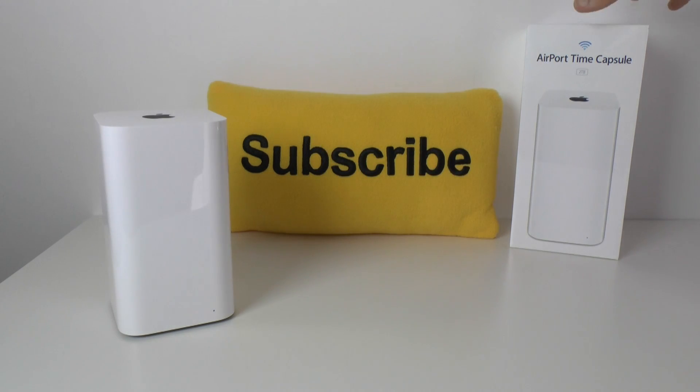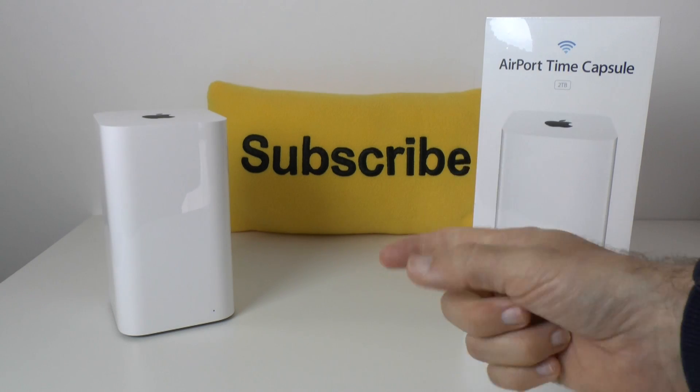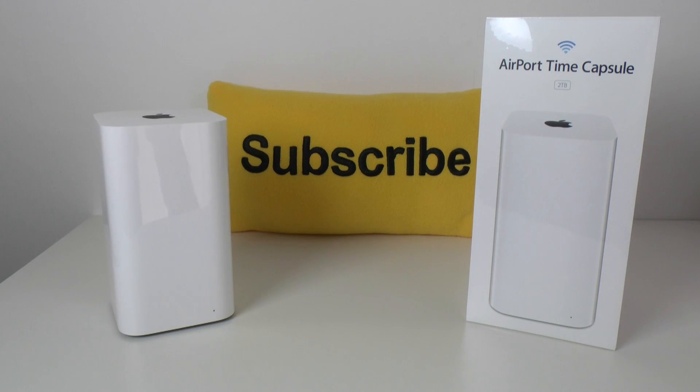That's it for this unboxing of the Airport Time Capsule from Apple - the 2013 model with 802.11ac Wi-Fi and a 2TB internal hard drive. If you enjoyed this video please give it a thumbs up and subscribe to the channel as well. I will see you all in the next video. Bye-bye.